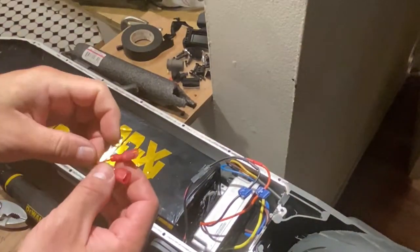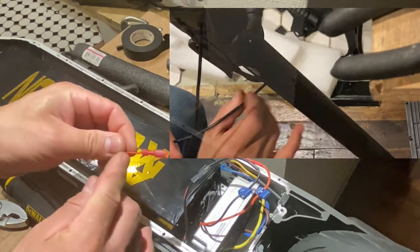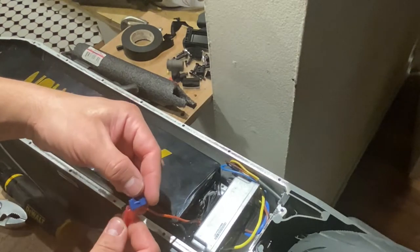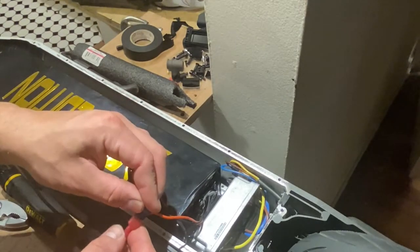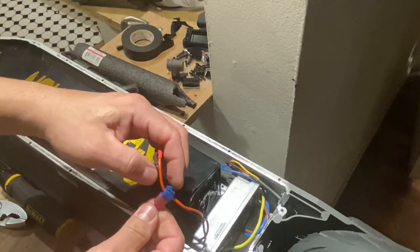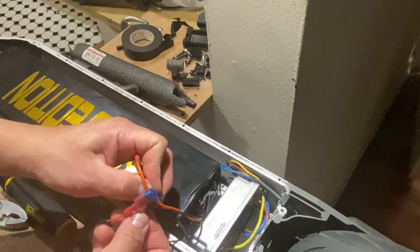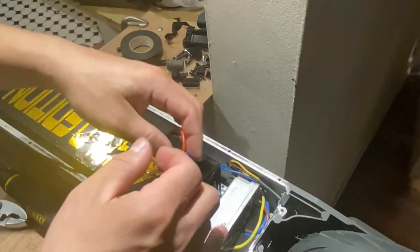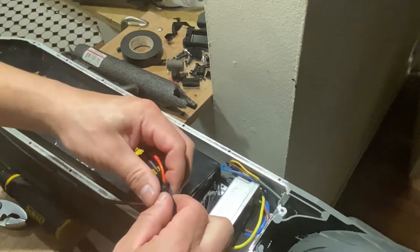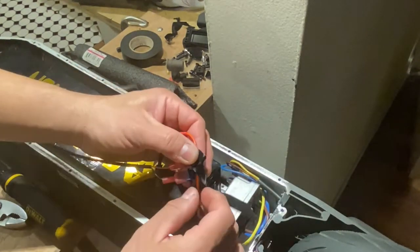Now that we know the wires are all the way to the stem, we just need to match the colors of the connections. It doesn't matter the colors of the T-tops or the connectors. We just need to make sure the red wire from the meter goes to the red wire of the battery and the black goes to the black.